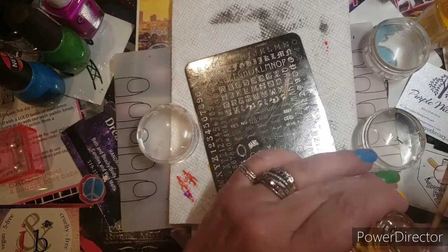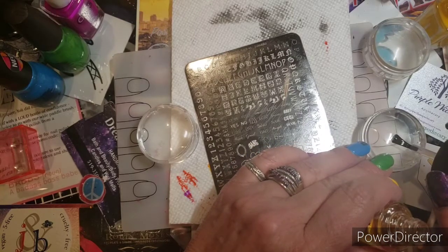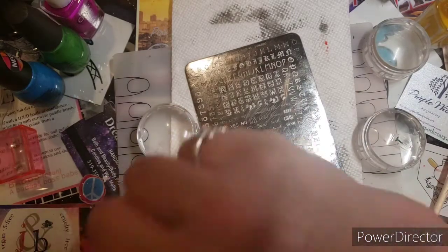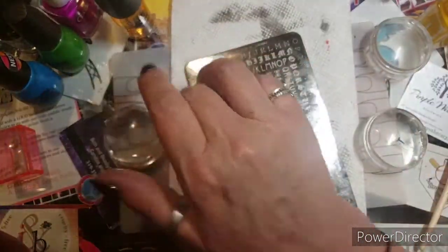I'm going to do a sticky base coat on here. Ta-da. All right, what were we looking for? Oh, the G. Again with the G.